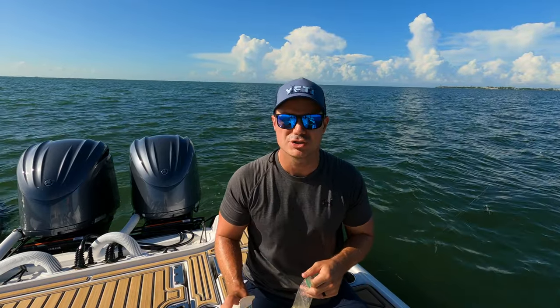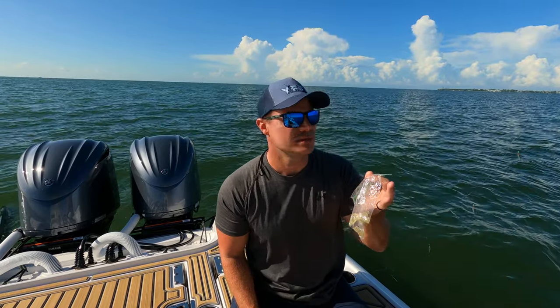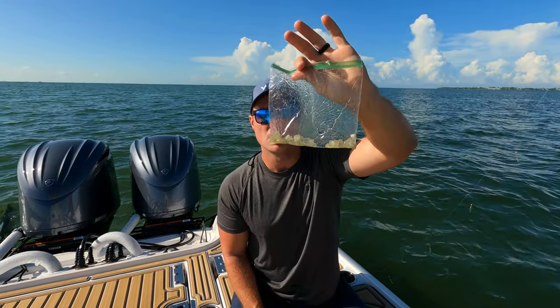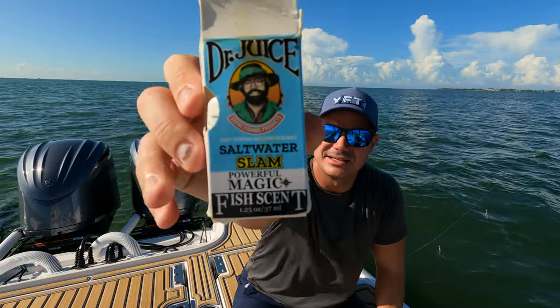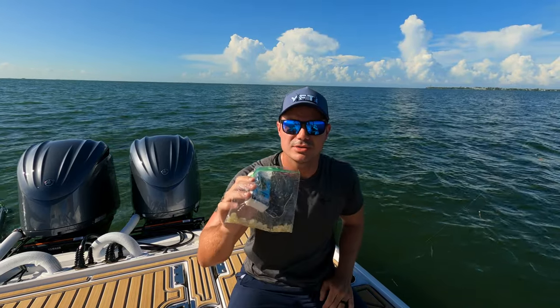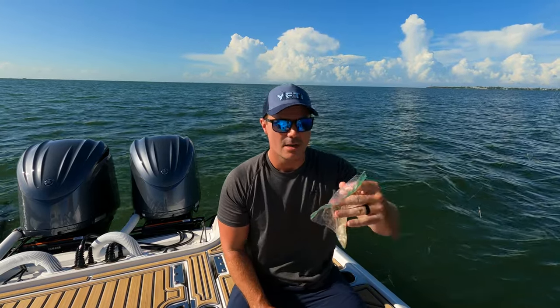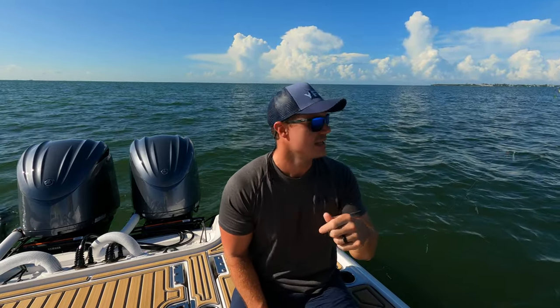It doesn't work as good as the frozen shrimp or the squid, but in a bind, if you're just trying to get something to tip these hooks with to make those fish a little bit more active and help you catch more bait fish, it works. You can use Procure mullet or shrimp scent, but we've got Dr. Juice from Salt Strong — the saltwater slam scent. We're not going to use these today since we do have the frozen shrimp and we're a little pressed for time, but we always keep these on the boat just in case. That's your super secret sabiki tip. Let's get these rigged up with some shrimp and hopefully get some pinfish into the live well while the bait chum is doing its thing.